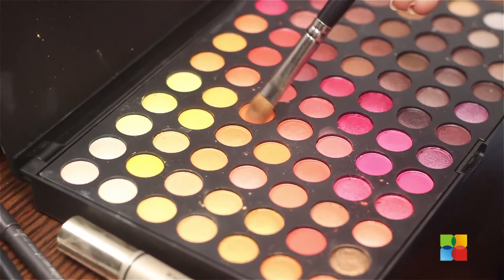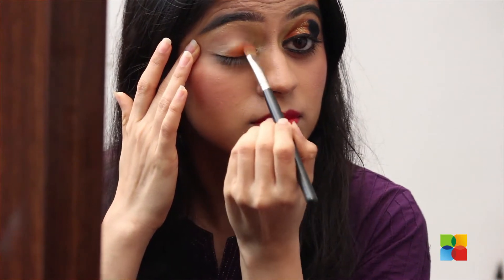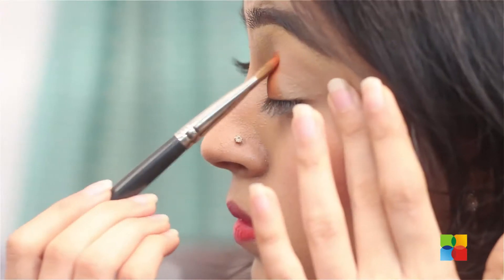Next, on three-fourths of the eyelid, apply a bright orange eyeshadow all the way up to where the brow highlighter starts.